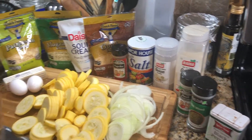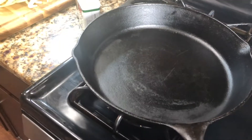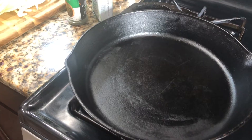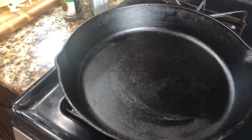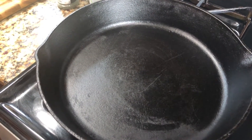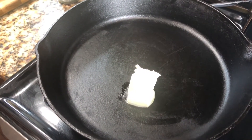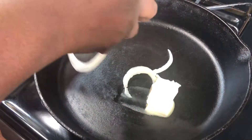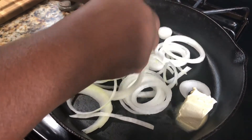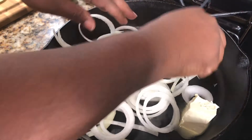First thing first, I'm going to turn my skillet on — I've already cut and washed my squash — so I'm going to turn this on to a medium-high heat. Cast iron skillet is the best thing to use. If you've got a non-stick skillet you can use that as well, but I find my cast iron to be best. I'm going to put about a half a stick of butter in there and then go ahead and put my onions in. If you do the prep work, this is a very, very simple recipe.